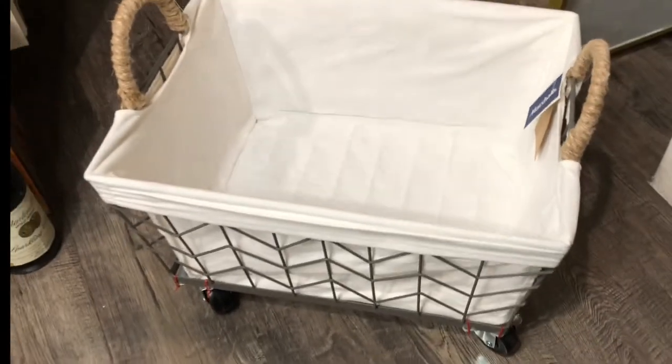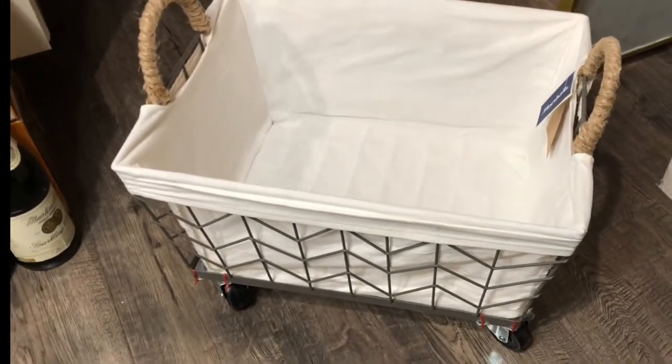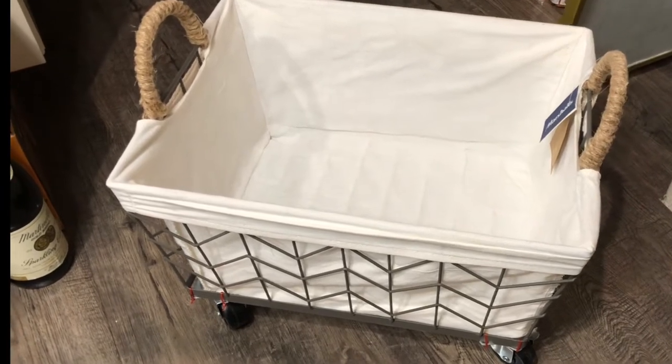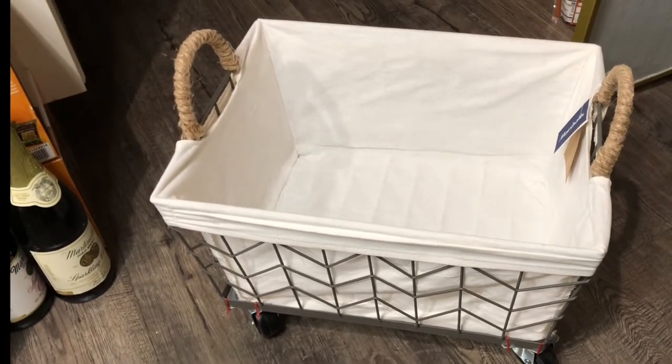I haven't even taken out the tag yet — this one's from Marshalls. I bought it a long time ago so I don't know if they still have them, but if I find a link to something similar I'll put it in the description box.